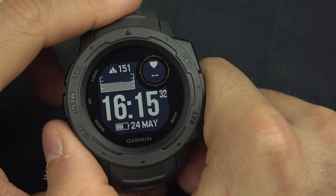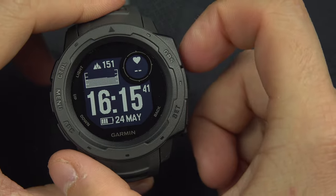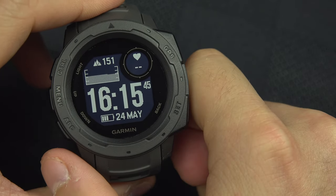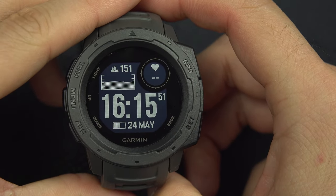This is your new watch face. To summarize: navigate with the up and down buttons, select with the GPS button, go back with the Set button, and when you've gone through the full setup, your new watch face is right there.